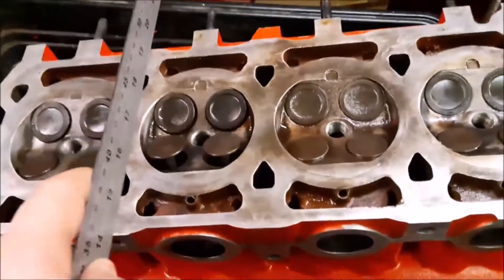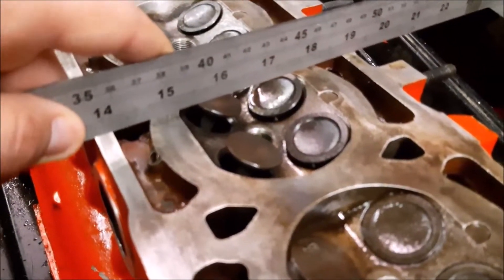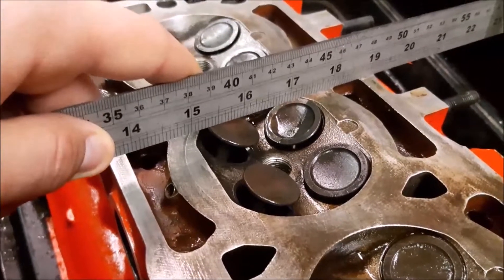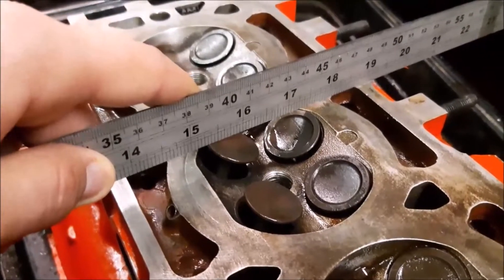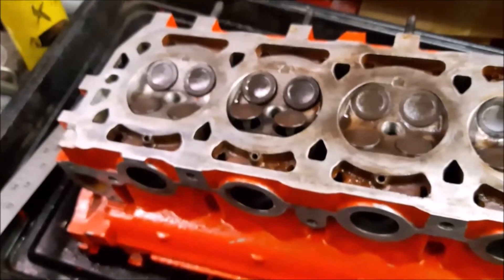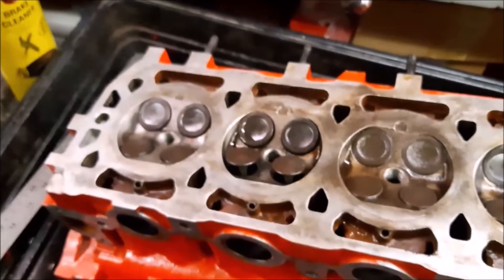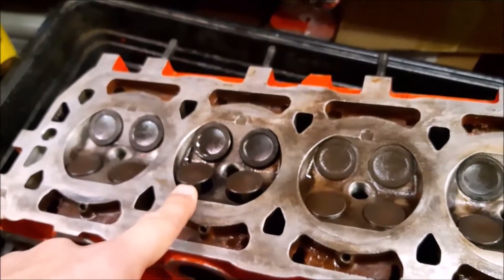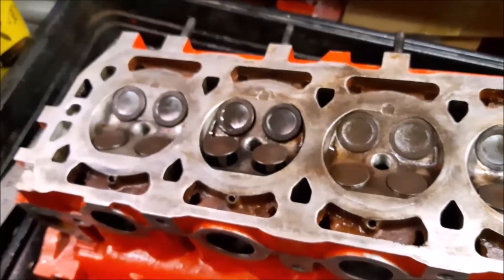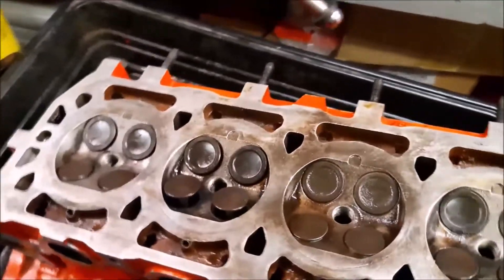If you look at this ruler here and I turn it around, you can see just how far the valves are - when they're fully open, they lift past the point of the head into the space where the piston would be. That's why it's so important to get the timing right, because if you get it wrong, when you start the engine the piston comes up as this valve comes down and it would damage the piston. That's also what happens when the belt snaps, which is why we always like to keep our belts changed and up to date.